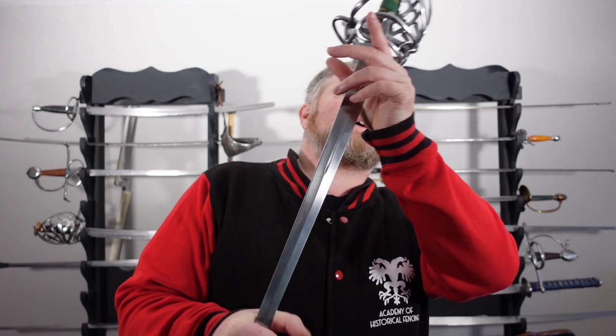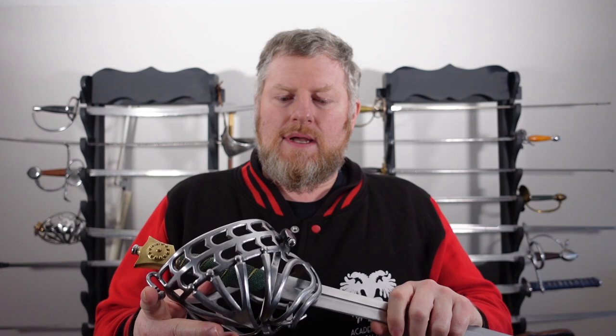Hello and welcome back to the Academy of Historical Fencing. Today I'm going to be reviewing a custom sword that I ordered last year. It's this rather nice Jesse Belsky — I assume it's pronounced Jesse Belsky — Type 2a Skivona.